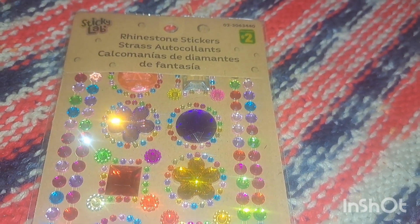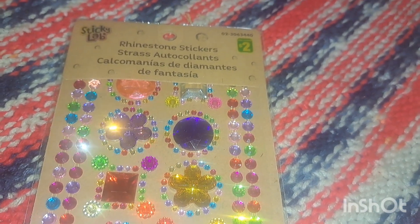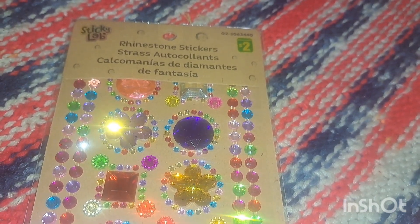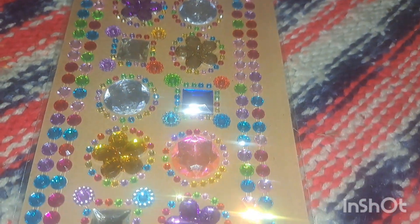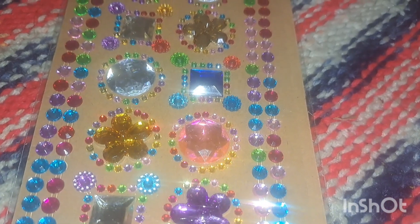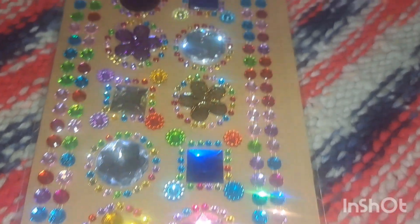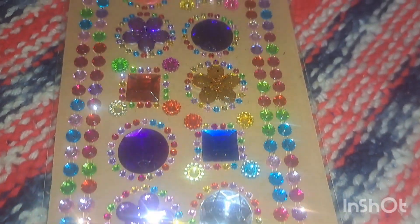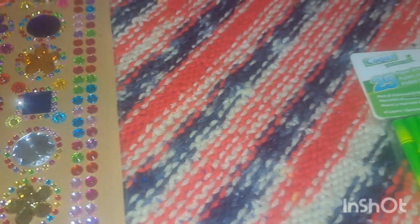I also looked at the holiday themed items — you'll probably see that video tomorrow. One item from the Valentine's Day section was a wooden box. Nate found these rhinestone stickers for two dollars — you get a lot of beautiful sparkly little rhinestones. He wants to use the flower ones and the blue ones because that's my mom's favorite color, to decorate the little wooden box for her after he paints it.